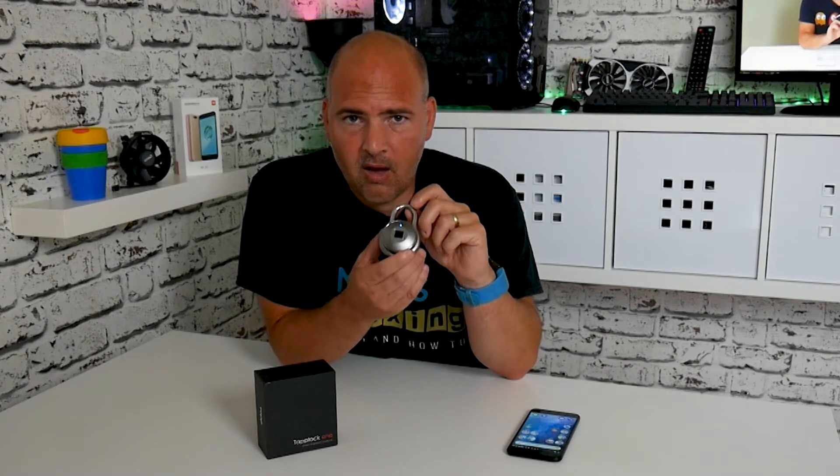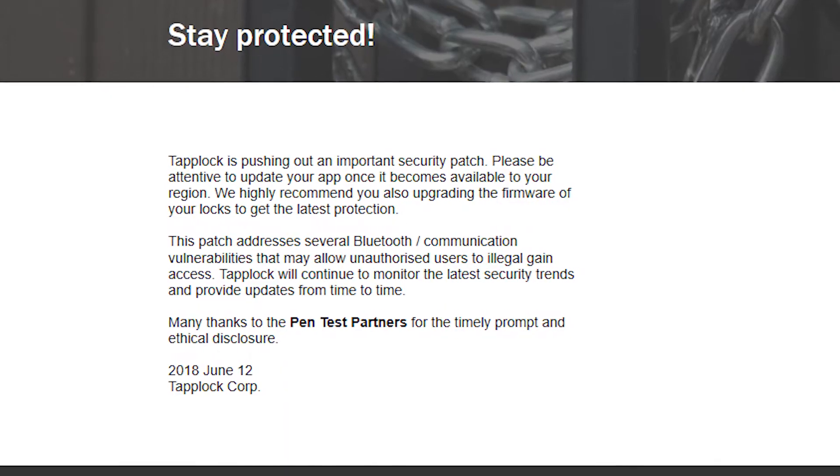So TapLock have come out and said, hands up, there's a problem. So they've created a new firmware for the device.